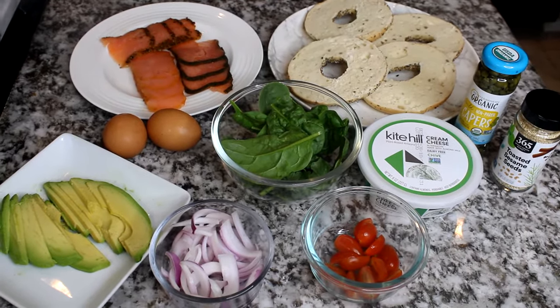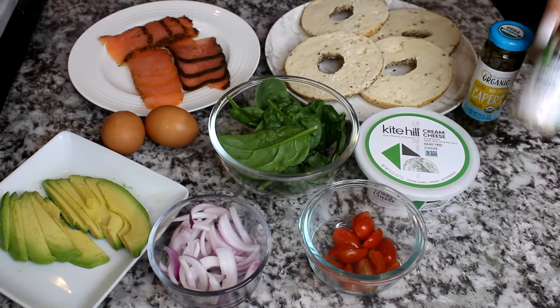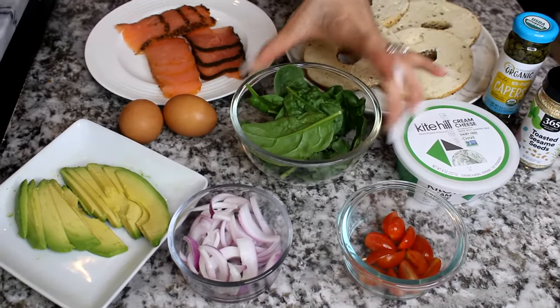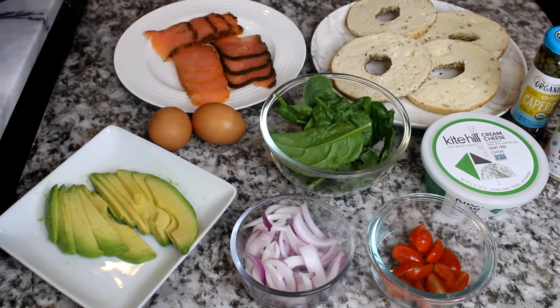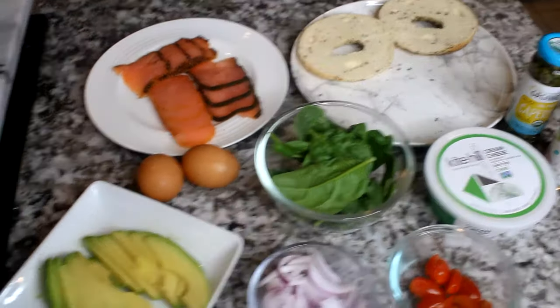So as you can see, we're going to be needing some bagels, capers, toasted sesame seeds. I have some herb cream cheese, but you can use regular cream cheese, grape tomatoes, spinach, red onion, sliced avocados, eggs, and some salmon. You're going to cut your bagels in half and go ahead and toast them.